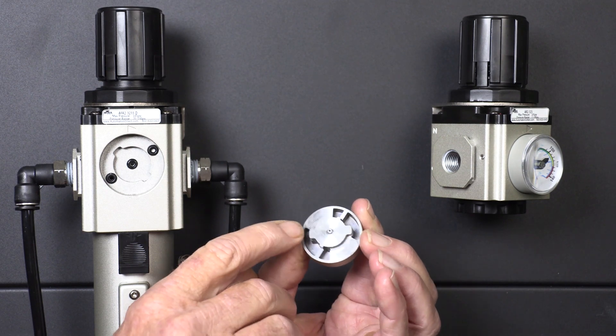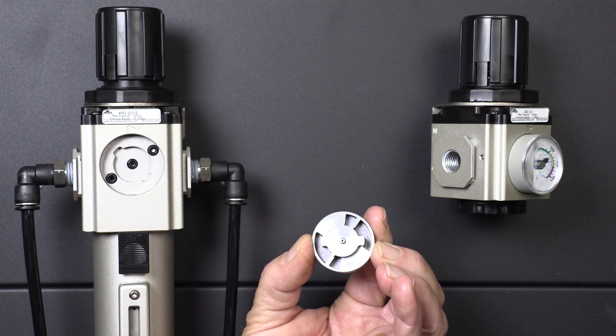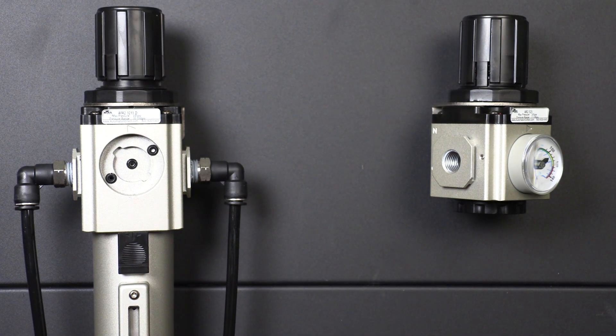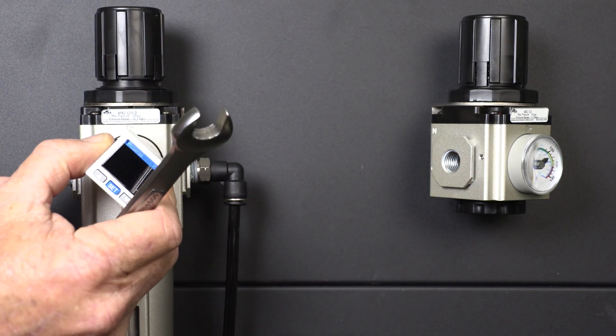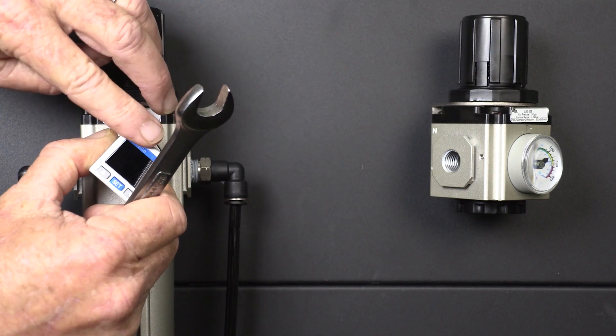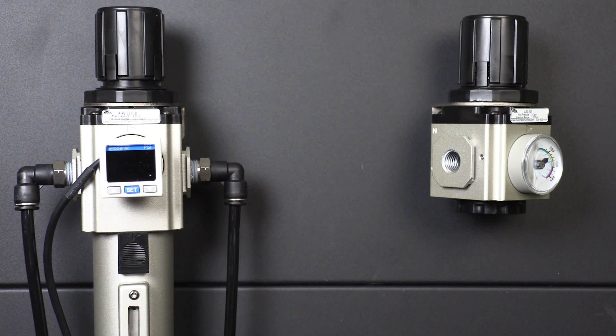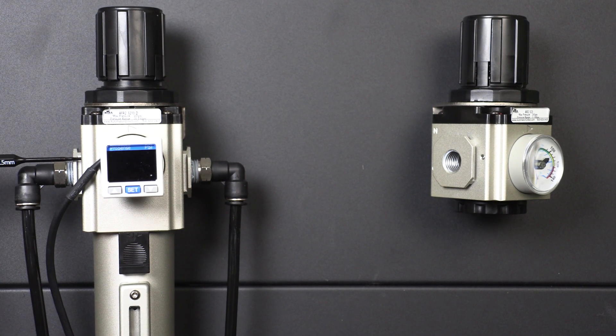These tabs on the back end up horizontal once installed, which makes it easier to align your device for a level installation. Installing the adapter plate is the opposite of gauge removal: insert, twist left, and snug the set screw. Be careful not to over-tighten the locking screw, just make it snug.